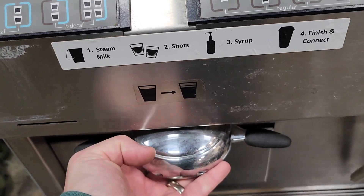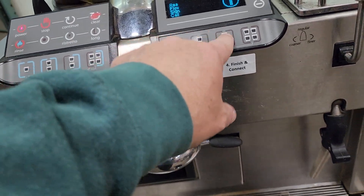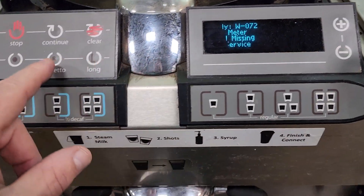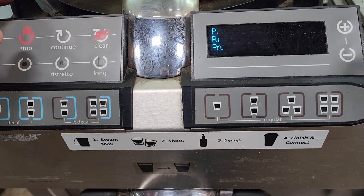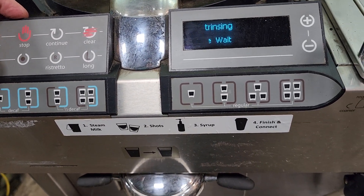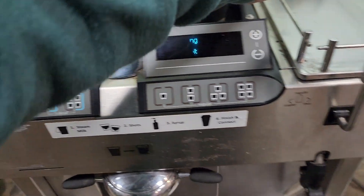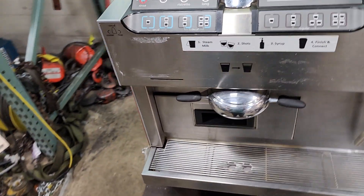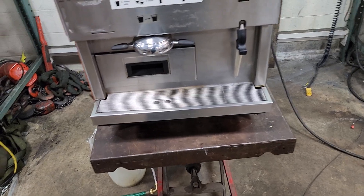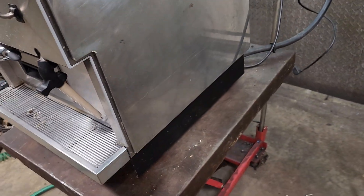There's an adjustment here for the size of the cup. If this all worked — which I can't override unfortunately — it's just stuck at the rinse screen. It won't even rinse; that's pretty much all it does. If I had the pump I could show you more, but other than that, that's the unit.